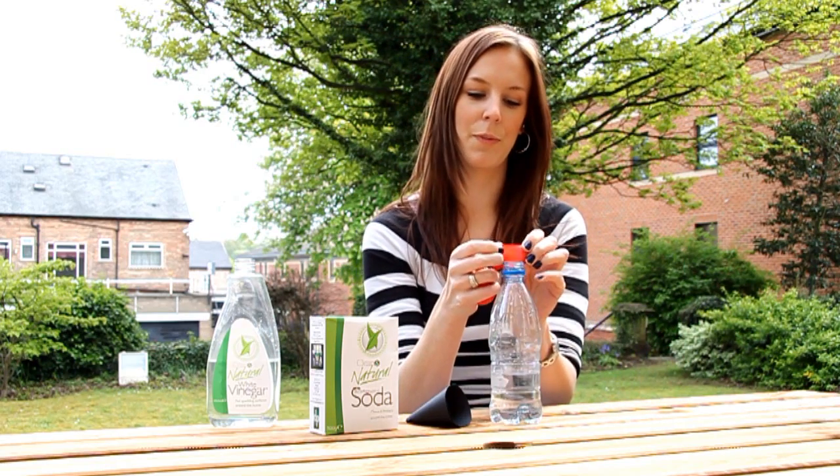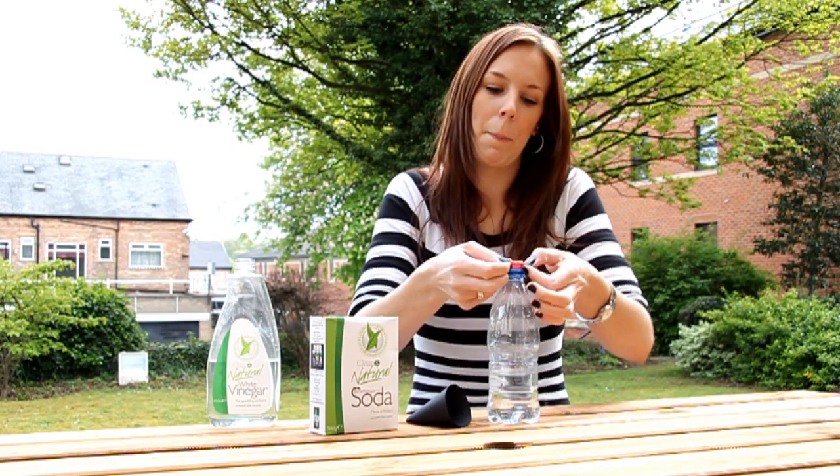Once that's done, carefully stretch the bottom of the balloon over the top of the bottle. Once the seal has been created, tip the balloon full of bicarbonate of soda into the bottle of white vinegar.